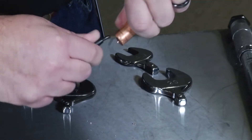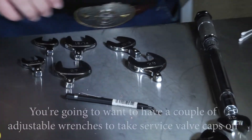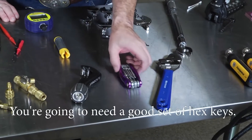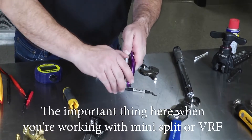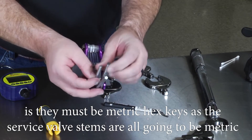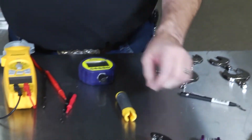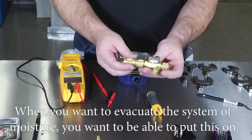You're going to want a couple of adjustable wrenches to take service valve caps off and make other adjustments. You'll also need a good set of hex keys. Importantly, when working with mini split or VRF systems, they must be metric hex keys, as the service valve stems are all metric and standard hex keys will not work.